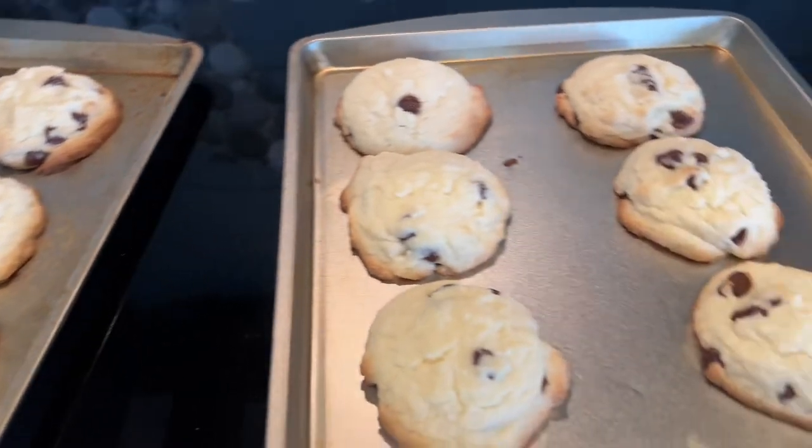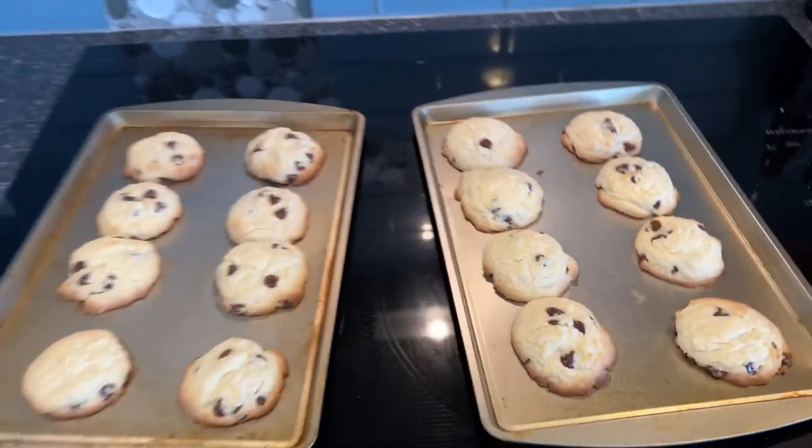Let the cookies cool slightly before serving. Store in an airtight container.